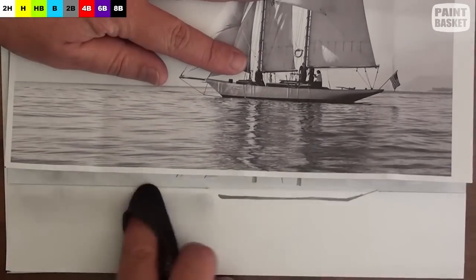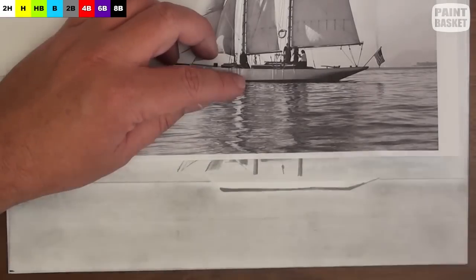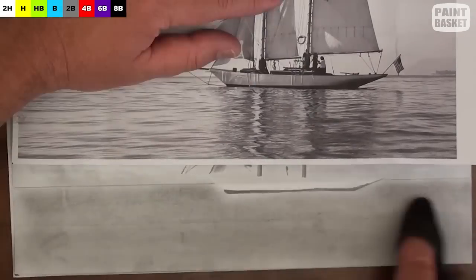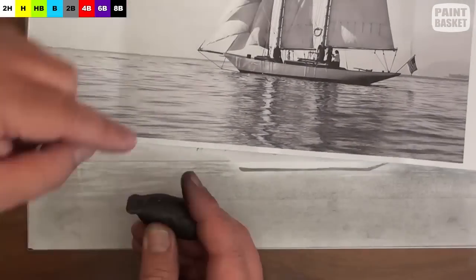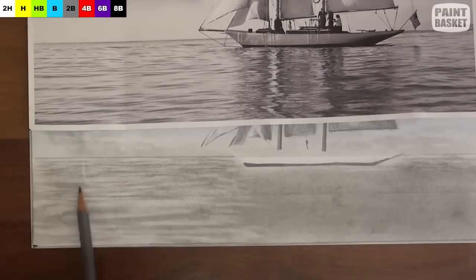Now use your cloth and the graphite paper to lay down a basic tonal value on the water. This will allow us to erase the ripples on the water using the kneaded eraser. To show perspective, make the ripples in the distance short and close to each other, and the nearby ripples gradually larger but further apart.